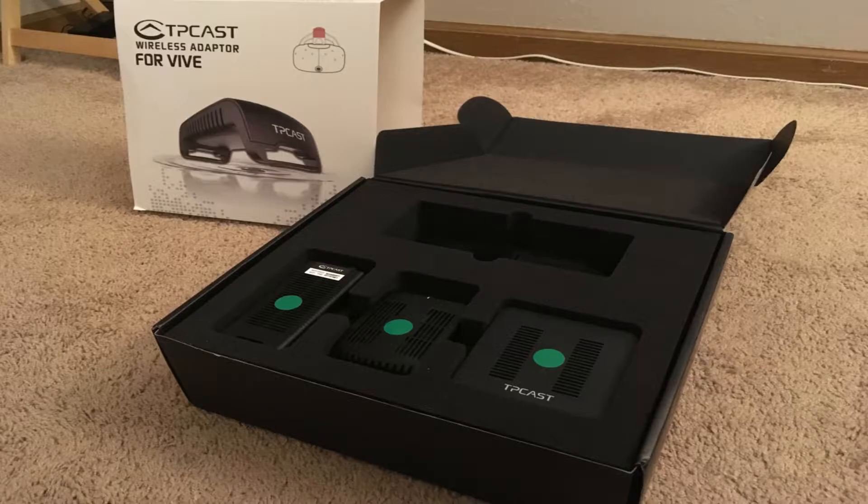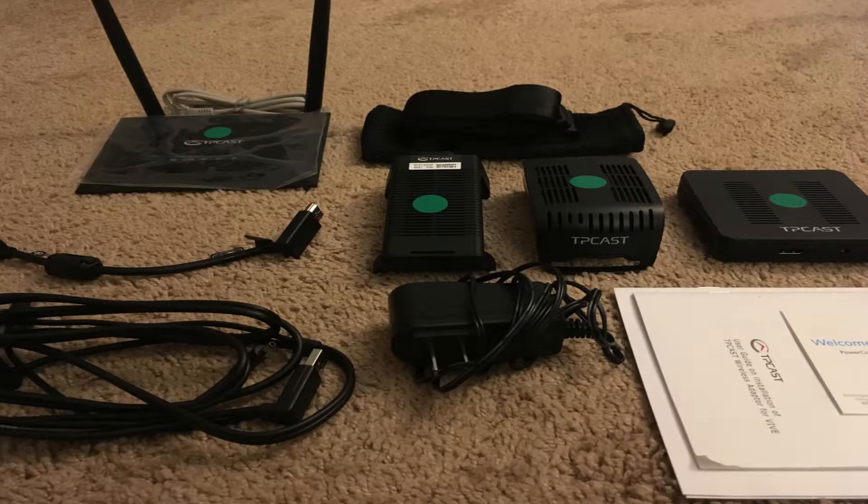So let's jump right into what you need. TP Cast was kind enough to send us one of their kits for the Vive so that we could test it and show it to you guys. Their approach to game streaming is a combination of both hardware and software. When you buy their kit you're going to get a bunch of pieces of equipment.